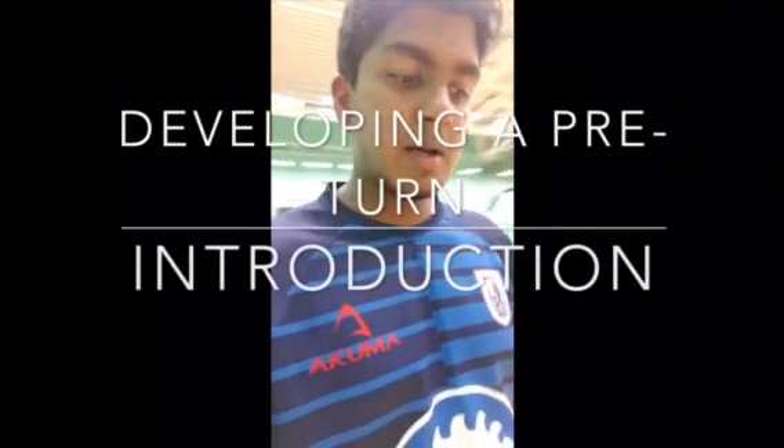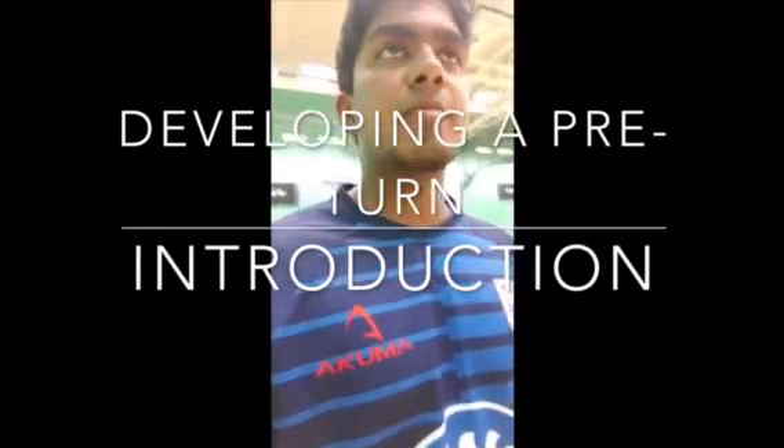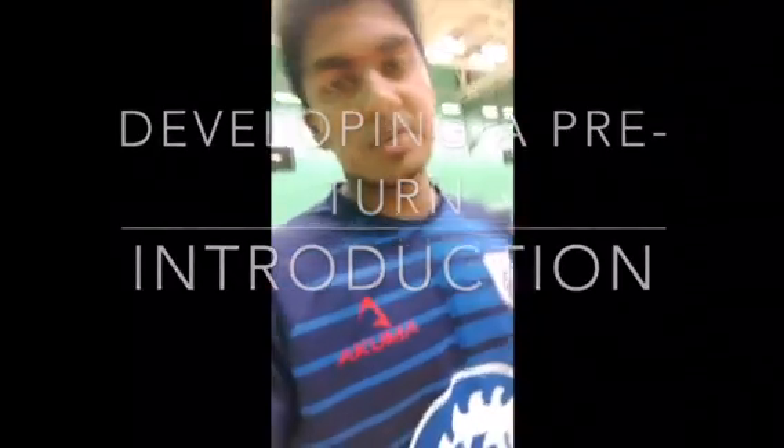Hi, my name is Edwin and I'm a fast bowler. I've been using the Leela Exigen suit for about a month now and I'm going to try and explain what I've been doing and what I'm trying to achieve.